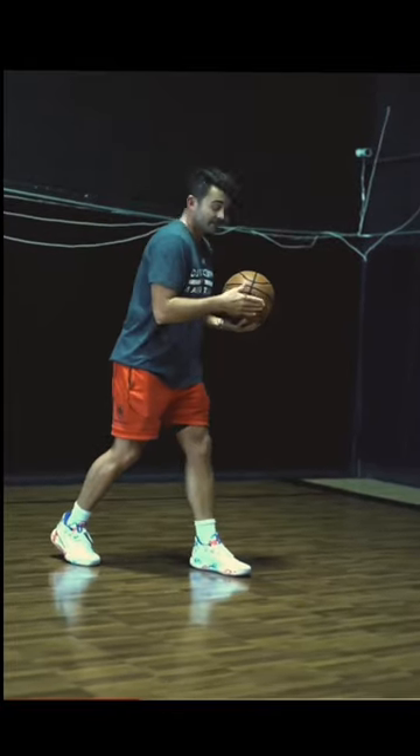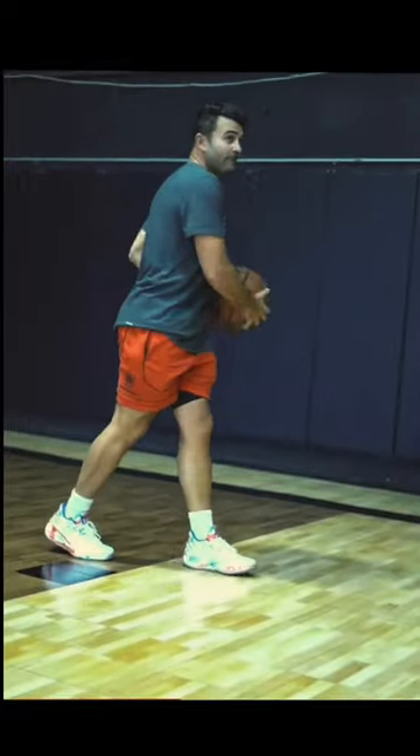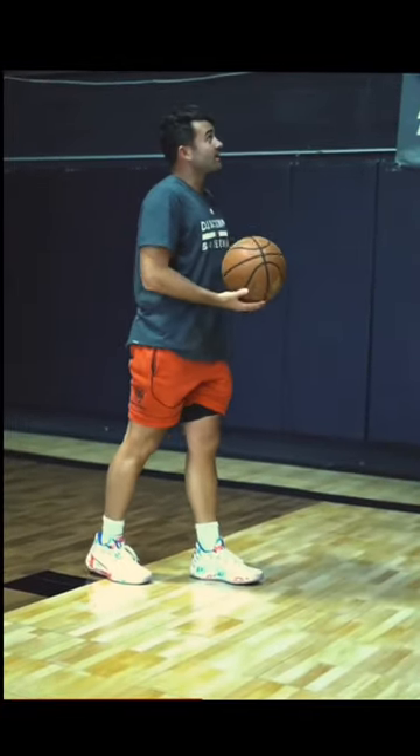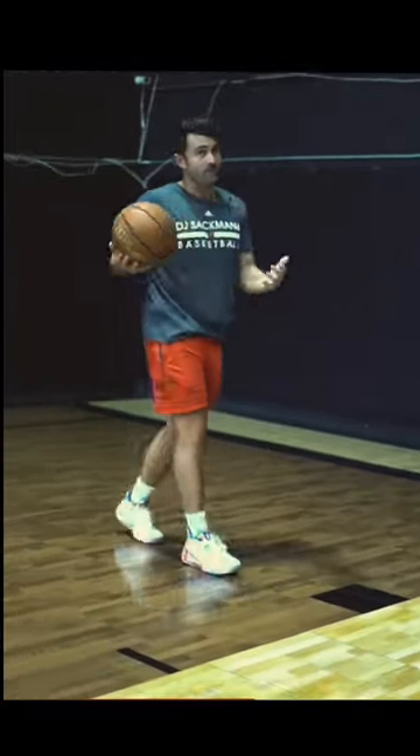We're going to dribble from the left side, dribble left hand, stepping right left, and now off my left foot I'm jumping. All I want to focus on is hitting the backboard with my left hand and finishing on this side with my right hand. Remember, I can't jump, so I have to focus on body control in order to pull this off.